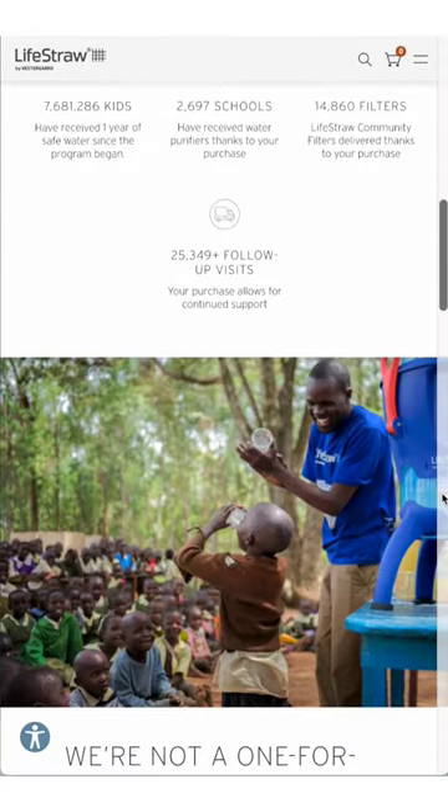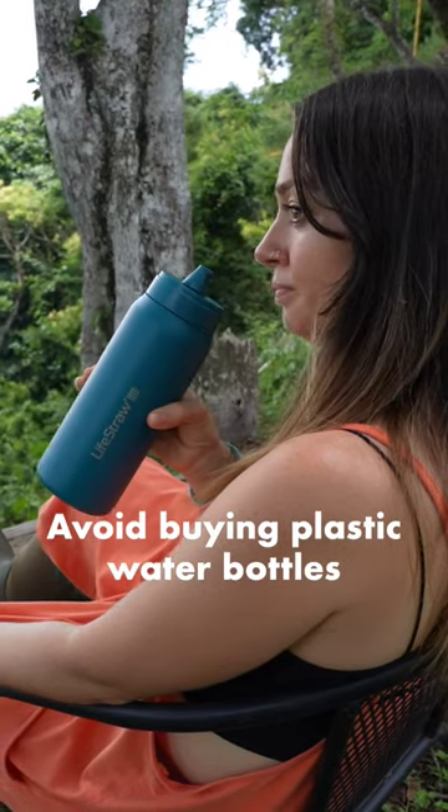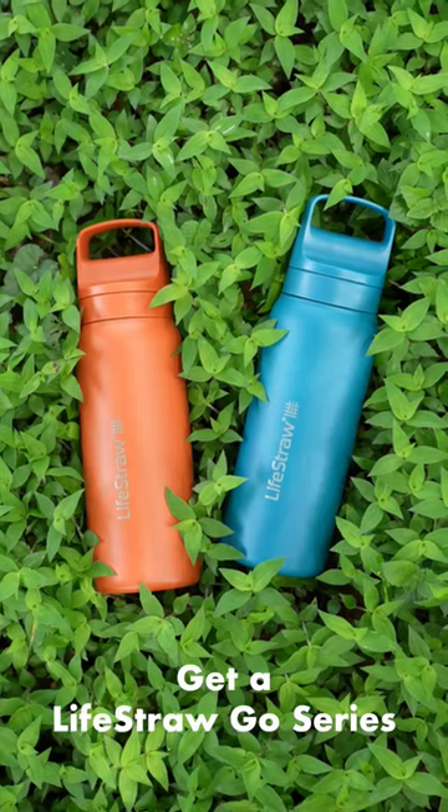And with every purchase, a child in need receives safe drinking water for a year. So avoid buying those plastic water bottles when you travel and get yourself one of these.